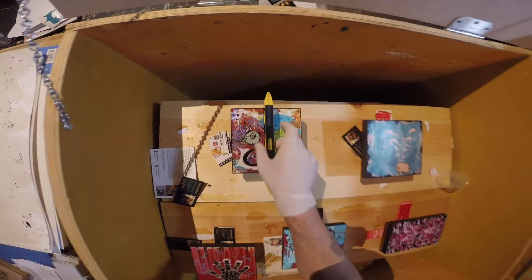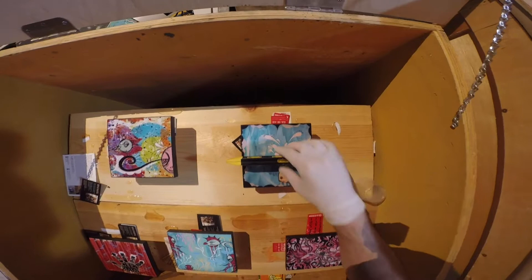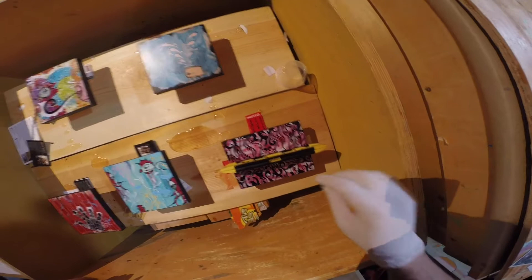Welcome back. In tonight's video I have strapped a GoPro to my head and I am showing you my point of view of what it's like to resin coat some limited edition prints. Right now I am making sure all the prints are level — you don't want resin dripping off the sides, so I like to make sure I can get these as perfect as possible before I actually pour the resin on.